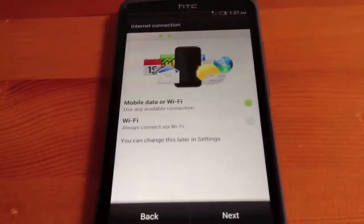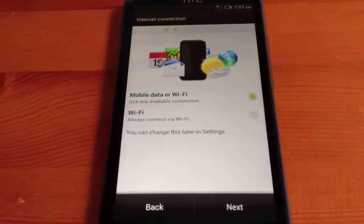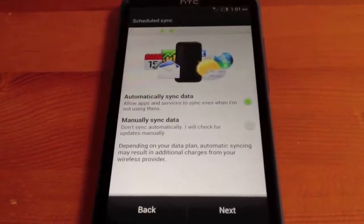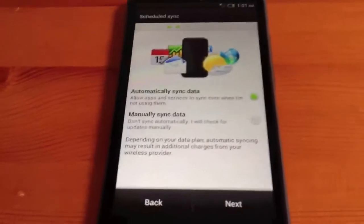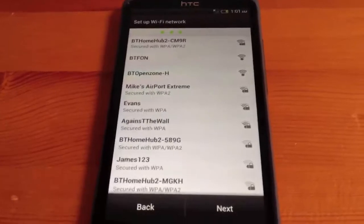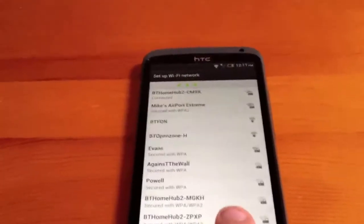We're going to use mobile data or WiFi as the option, and we're going to automatically sync data. We'll go to our home. It tells us we're connected to our WiFi network.